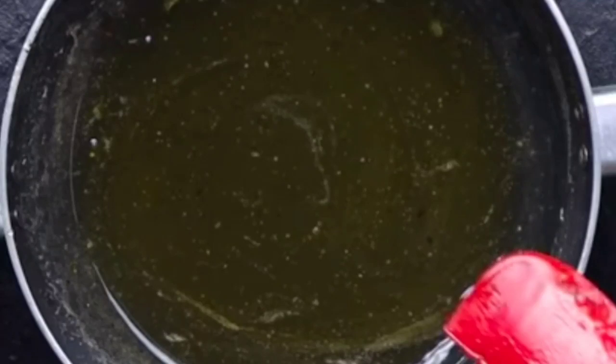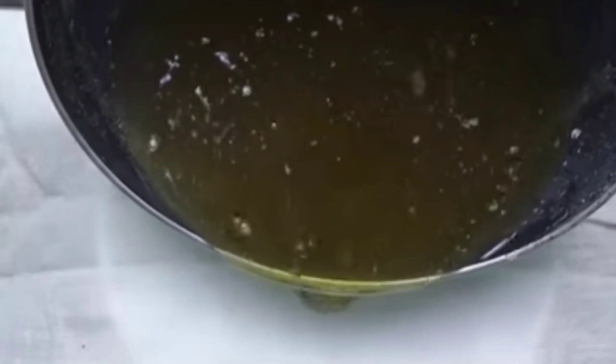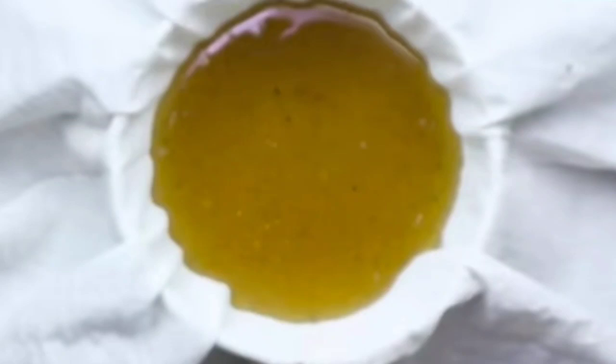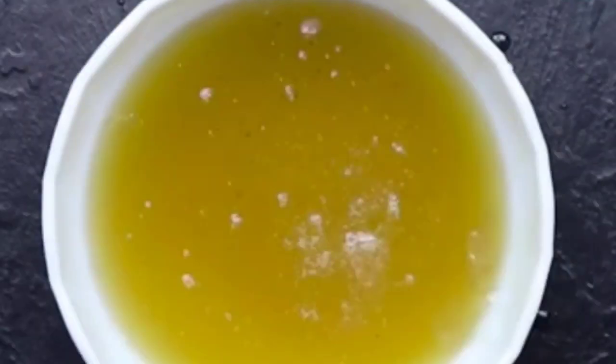Now set the sharbat aside to cool for about 30 minutes. You can see the sharbat has cooled and thickened nicely. Now at this point, add the juice of one medium-sized lemon into the sharbat so it strains well and our sharbat is complete. For that, I have taken a bowl again and placed a cotton cloth in it. Add the prepared sharbat into it.